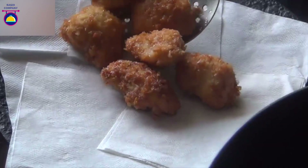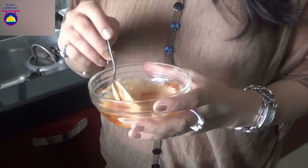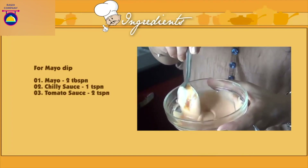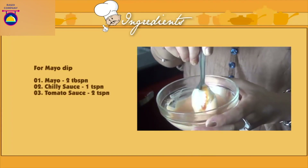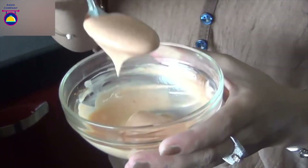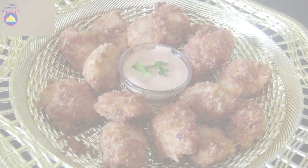Now while the second batch is frying, I'm going to make my favorite mayo dip. For this I have used 2 tablespoons of mayo, 1 teaspoon of chili sauce, and 2 teaspoons of normal tomato ketchup. Mix well. Your dip is ready. These are best served piping hot with drinks.